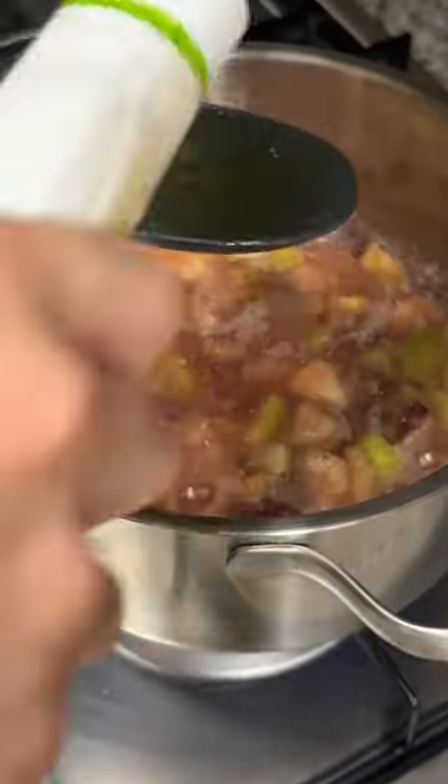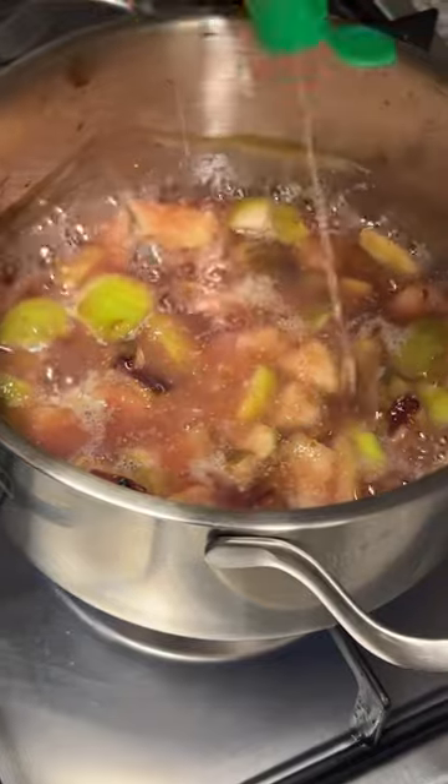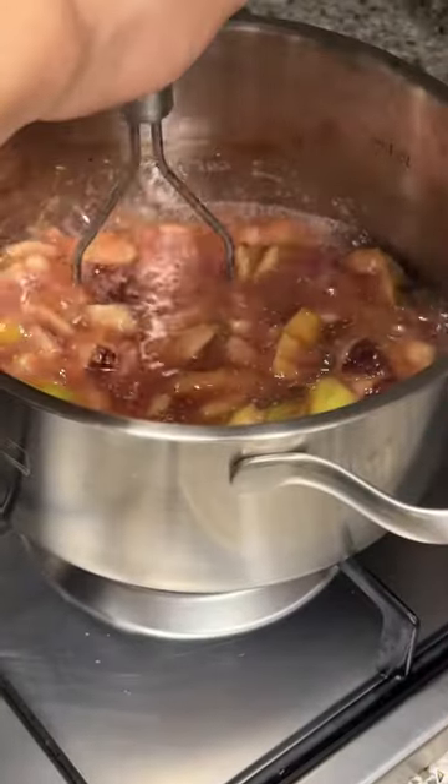One spoon of honey. One big spoon of stevia syrup — calorie free. A nice squeeze of lemon juice. Crushed in figs. Let it simmer until you get consistency.